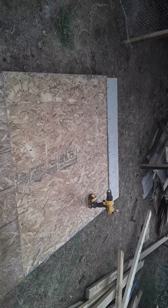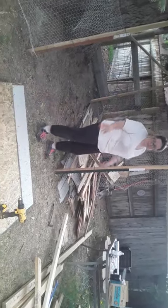Over here you can see we've started making the actual run. We'll have wire over the top and on the ground too because we have raccoons here — I may even put hot wire around it. At night, what my wife and I are building is this coop where the chickens can actually be locked up so the raccoons can't get into it.